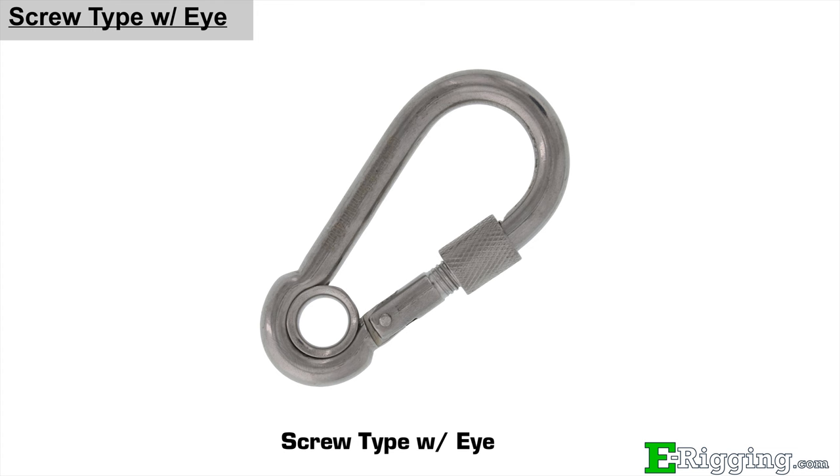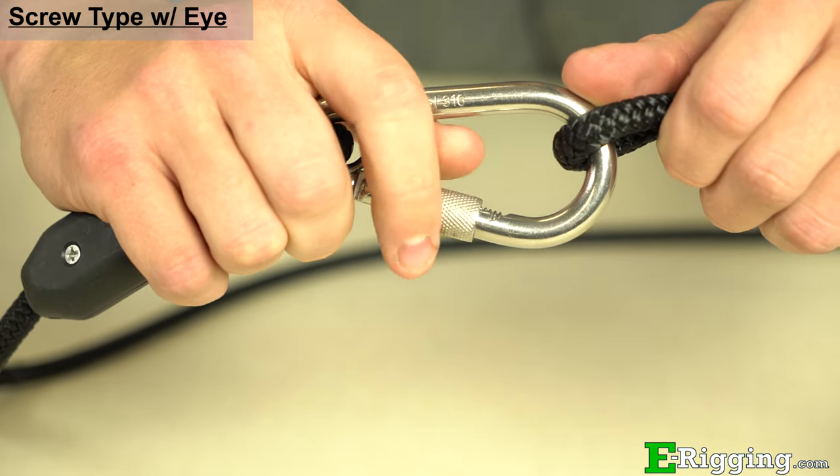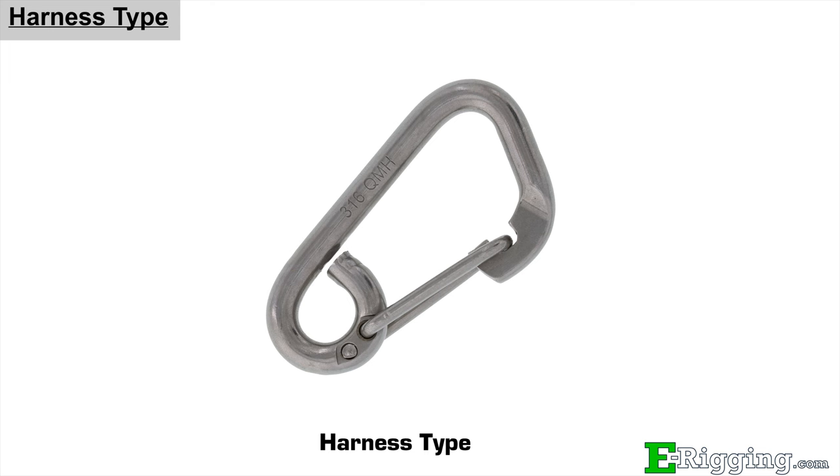Stainless steel screw type SnapLinks have a captivating eye and a locking screw that prevents unintentional opening when the link is closed. Stainless harness type SnapLinks have a reinforced captivated eye for more demanding applications, and a wide opening gate for multiple or larger ropes.